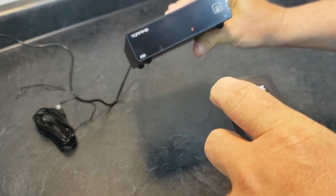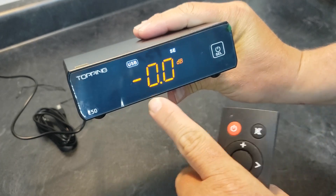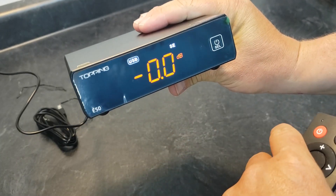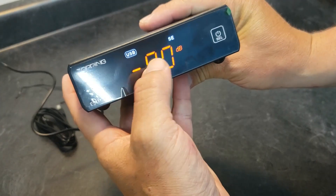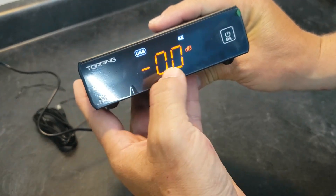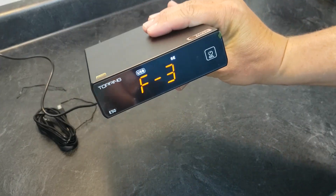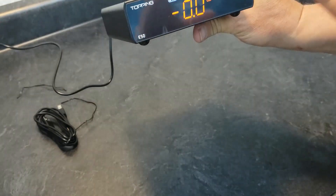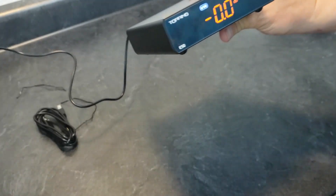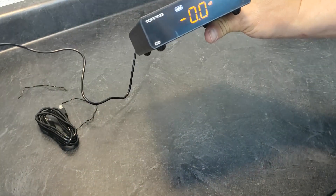Let's turn it on so we can see the screen. I do like Topping's display — it's a very mild amber color, and some of the other options show up in white while everything else is amber. It's just like all the other ones. I'm not going to go through all the different sound modes and functions — it's all listed very well in the user manual.